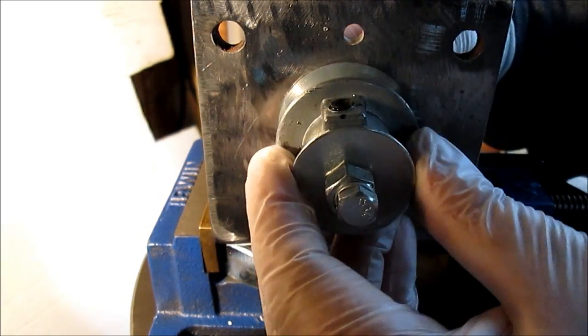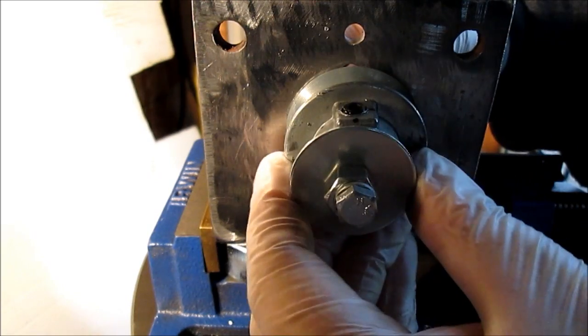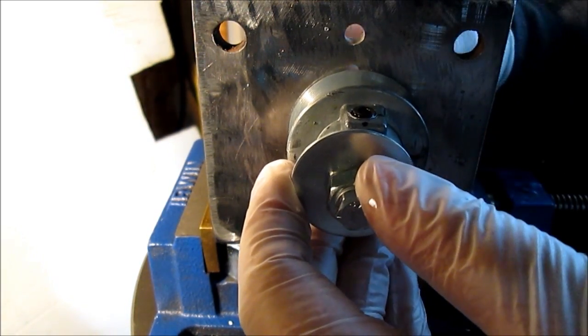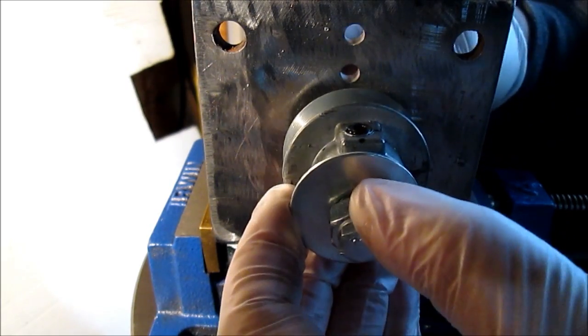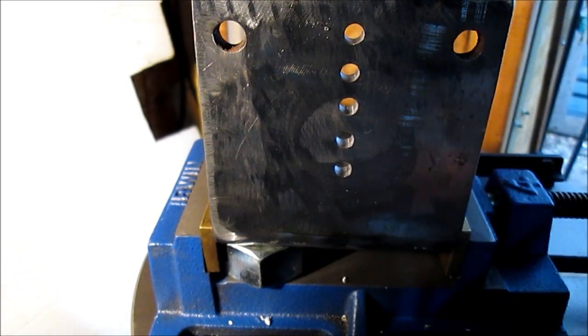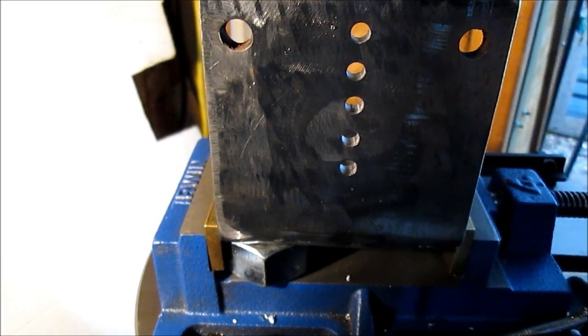Okay, we're done. We had this pulley up here so there was clearance, we had it slid up. We're done. We'll take our little bolt, wash it off here.